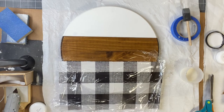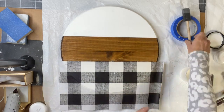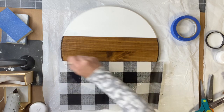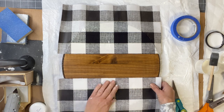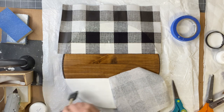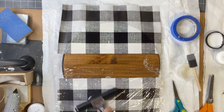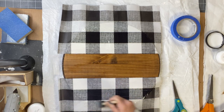I'm going to put some saran wrap down and use my brayer to get out the wrinkles and make sure my paper is making contact with my project. Then I'm going to give a top coat of the one-hour enamel clear — and while doing this top coat I am hitting the stained area because I did want a top coat on that as well. I'm putting the one-hour enamel down underneath, doing this in sections, laying my paper down, and using the saran wrap as my barrier. This helps with the brayer and prevents tearing the paper.